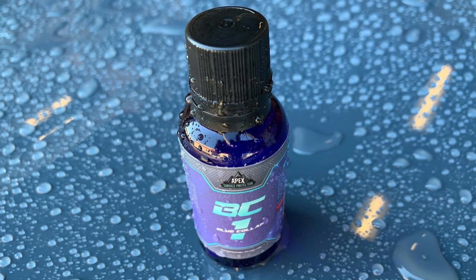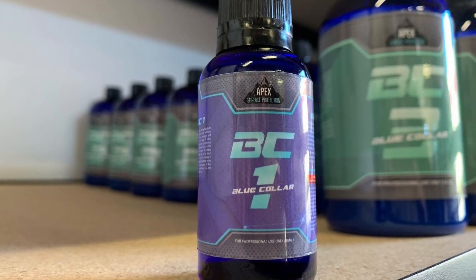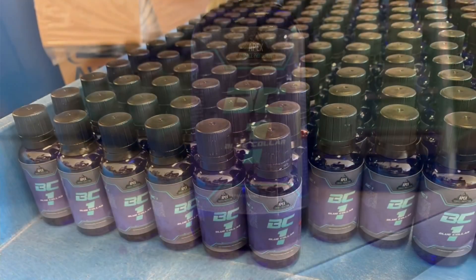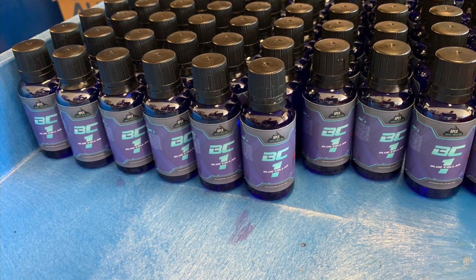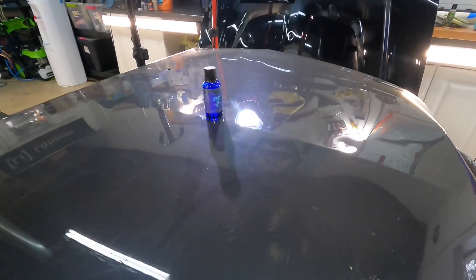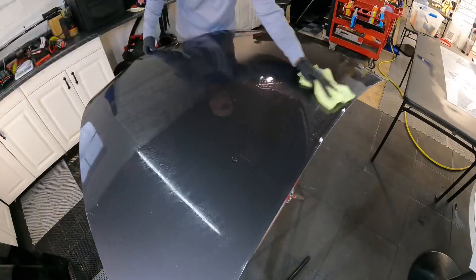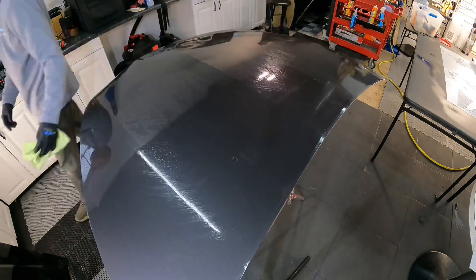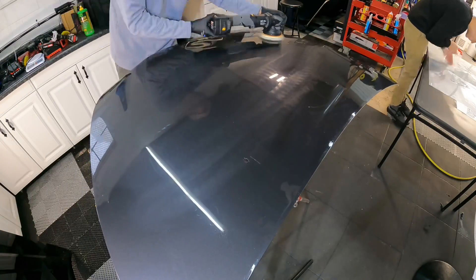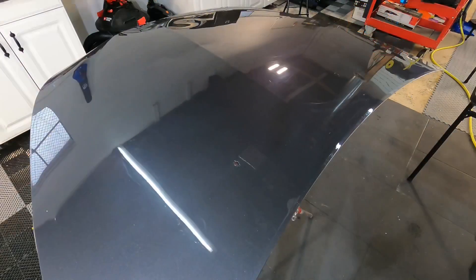BC1, or Blue Collar One as I call it, is now ready for release. It's a do-it-yourself polysilazane coating that gives you professional results. One layer can provide you with three to five years of protection, but it can be layered to give you additional protection. One bottle will do two to three full-size sedans with some leftover — all for $79.